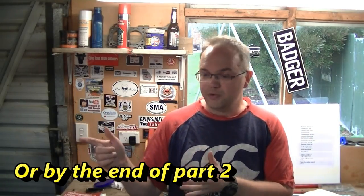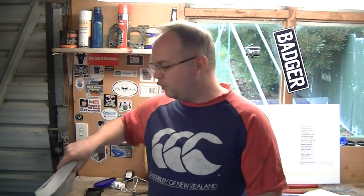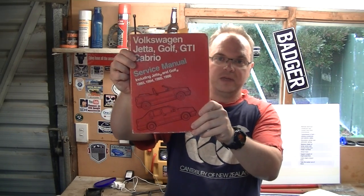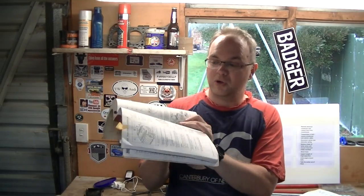The time has finally come, we're going to start tearing into the Golf, doing some work on that. I'm not going to go into too much detail, I'm going to get started with actually doing stuff on the car. All you need to know really at this stage is that to do all the work on the car, we need to take the engine and gearbox out. By the end of this episode, we should be ready to do that. We've got our Bentley service manual with a 27-step guide of how to take the engine and gearbox out in one assembly.